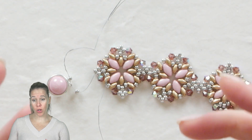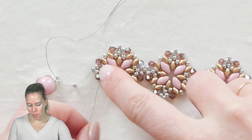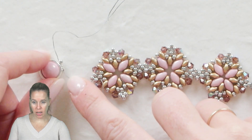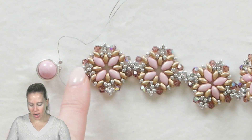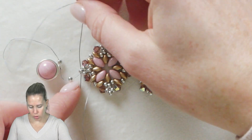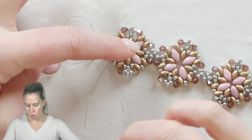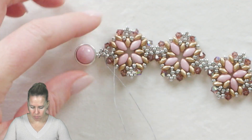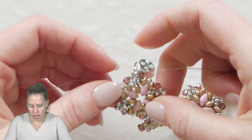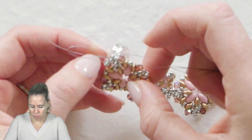When you get to the end and all of your components are together, you're going to add an additional thread. I've started the thread back here a couple beads back, sewed through the point there, added one 8-0, added my Potomac's Infinite Clasp — I already did it on the other side as well — added another 8-0 to complete that right angle weave look of the connection point, and then I'm going to sew back through that same exterior bead. Once I do so, I'm pulling in tight and I'm going to reinforce that a total of three times — going through the beads, going through the clasp, making sure I'm not connected to my starter thread, and just reinforcing that connection.